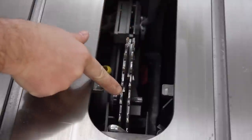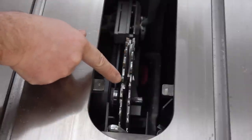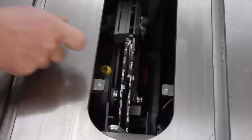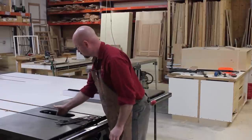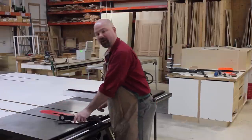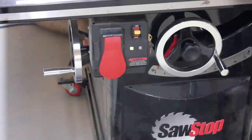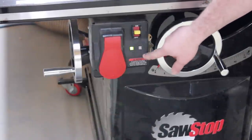Here's a little tip: when using a stacked dado, make sure that the carbide isn't pressing up against another piece of carbide. The teeth are actually wider than the blade, and you'll end up breaking or cracking them as you tighten down your blade. Now I'm just snugging up the blade and inserting my dado plate. The last step is to turn on the SawStop and let it go through its initialization process. The steady green light, without any red light, tells me I'm good to go.